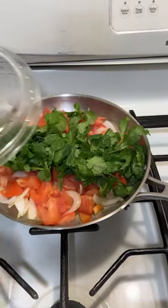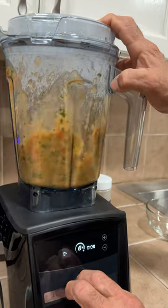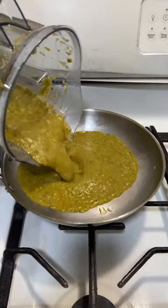While cooking, I whipped up a pan-fried salsa with some Roma tomatoes, garlic, onion, and cilantro. Once all the veggies were soft, I blended that with a little bit of salt, and that's the perfect condiment to complement Mr. Fish.